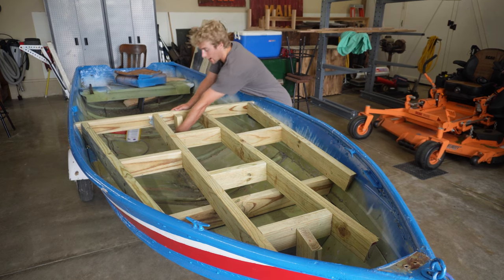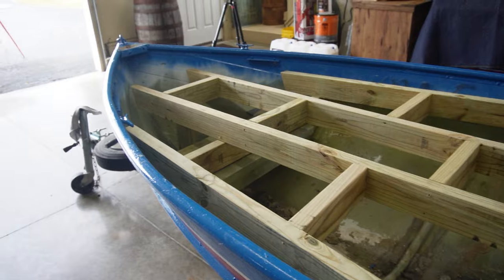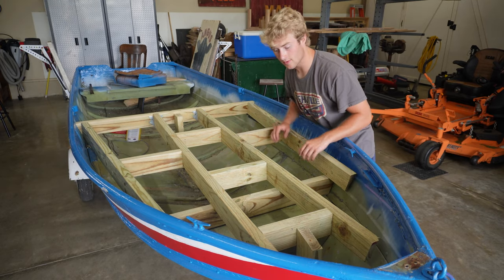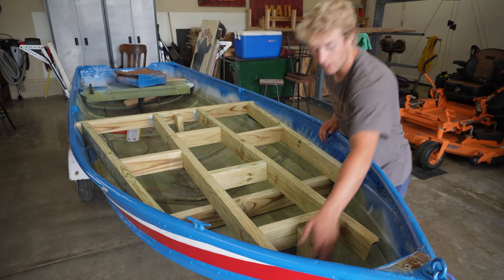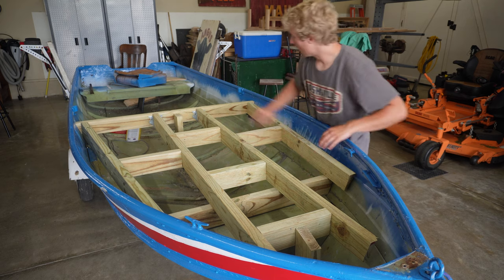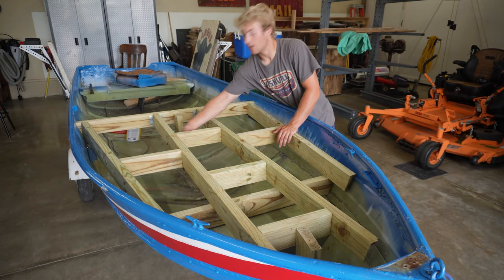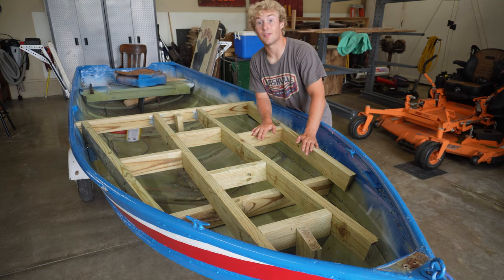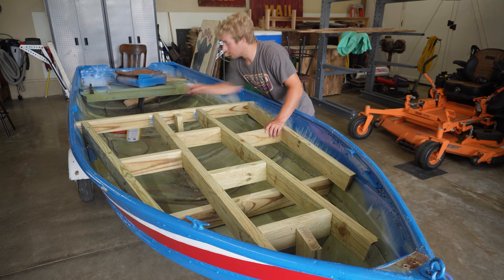We also attached a post right in the middle of this 2x4 for additional support. The other main support 2x4 is underneath all of these, and all these 2x4s running across — the floor joists — are resting on top of that 2x4, which is resting on top of the aluminum seat already built into the boat. There's one other post near the tip of the boat for extra support. After we did all that, we added middle connector pieces to strengthen the structure once we have plywood on top and are walking around. We connected everything with wood screws and used 2 floor joist hangers right here for added support.